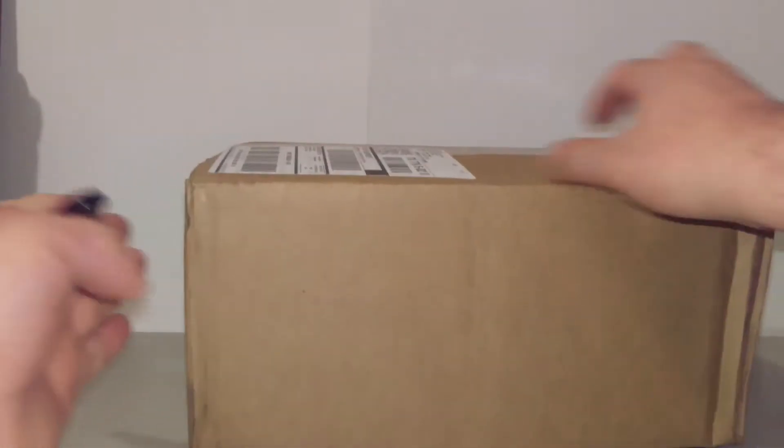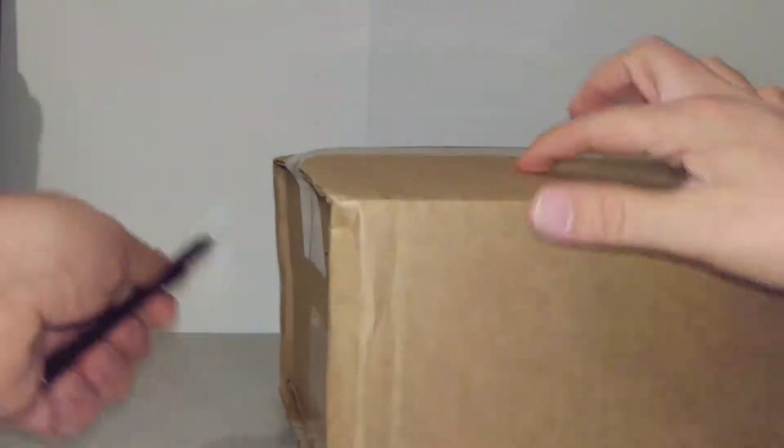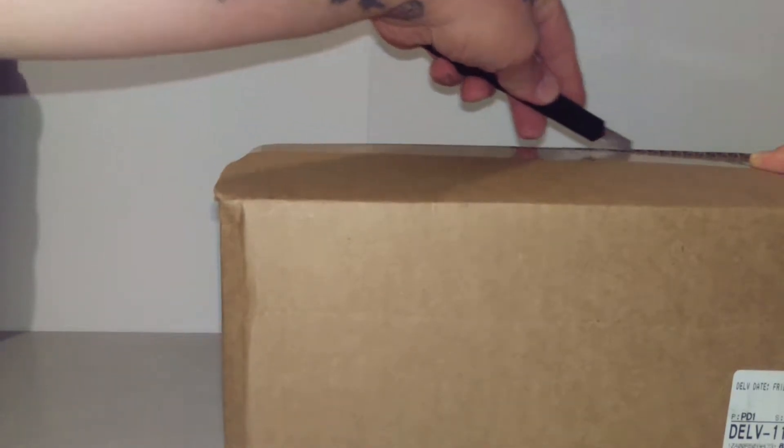Alright, back again. Got me a box here from Hot Topic. I don't think I said anything about getting that. The last thing I got from Hot Topic was that Harley Quinn hand statue.